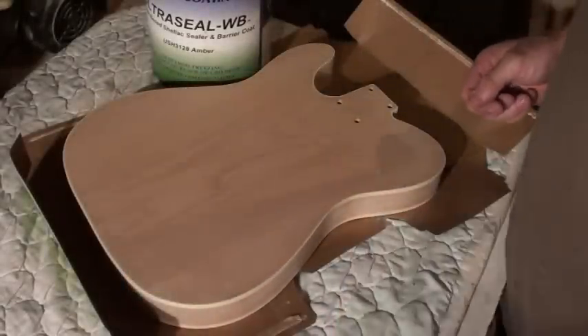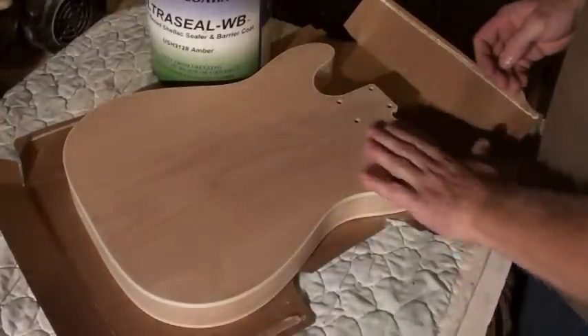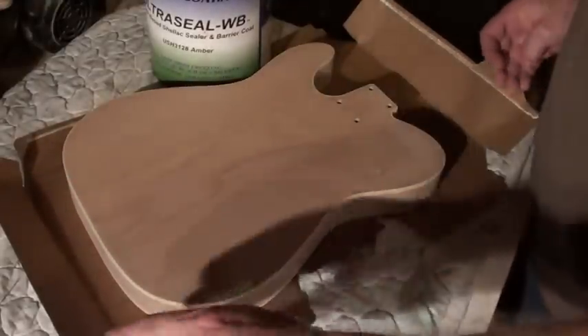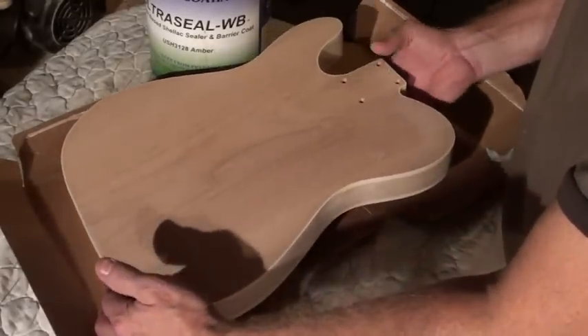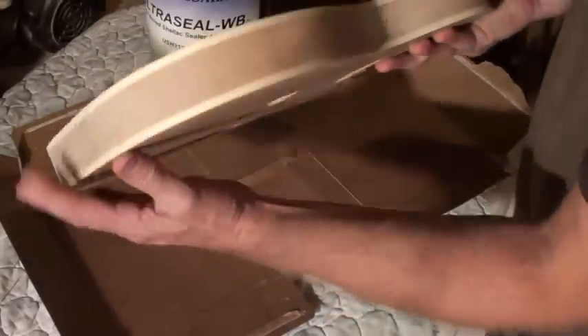Well hello everybody, welcome back. It's Bill. We're going to do a little bit of a how-to session here and I am going to be using Tom's T-Class body. This is Tom out of Norway, Tom Stain. He's ordered a double bound tobacco type burst on his T-Class. This is the one with the Enigra finish and we're going to be doing something a little special on the top, but for now we're going to do the sides.